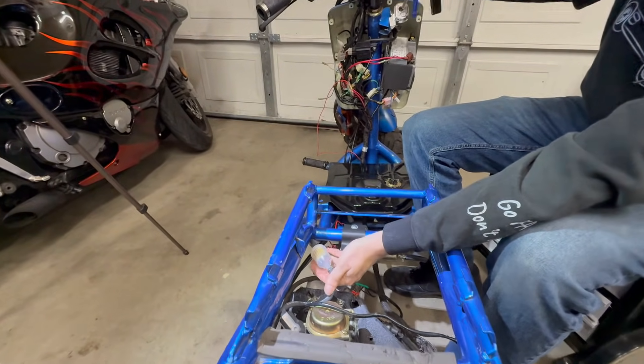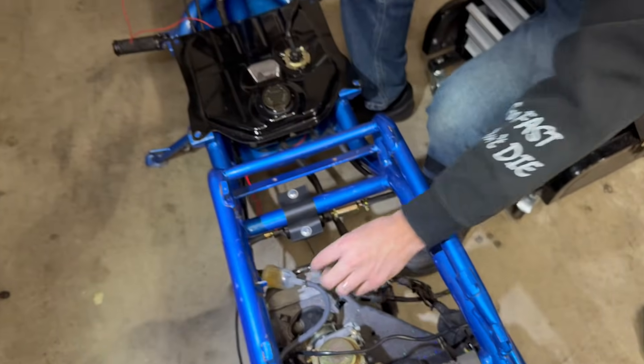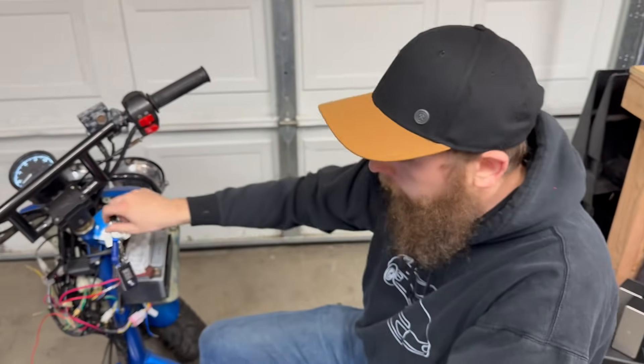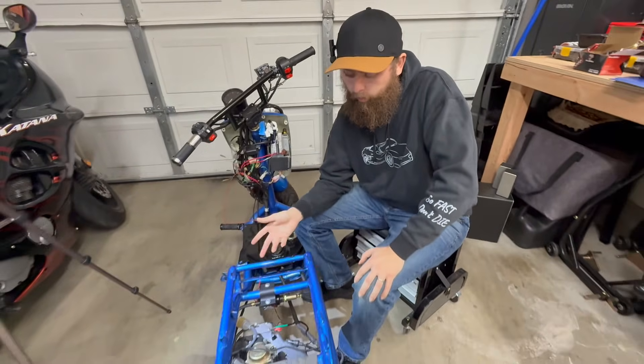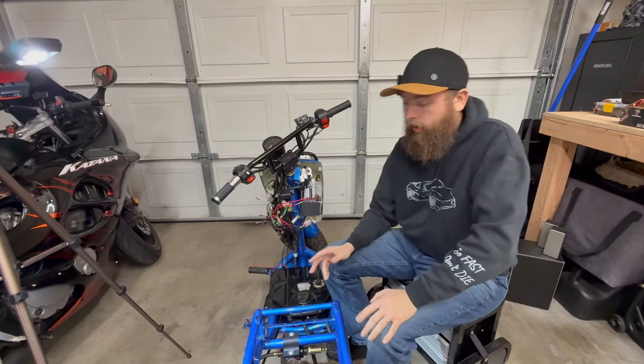And then it should start, no problem. There it goes — we have success! It just had to prime. So it did take it a second to prime, which had us a little confused as we thought it should be faster. But once it got primed, it seems to work flawlessly.